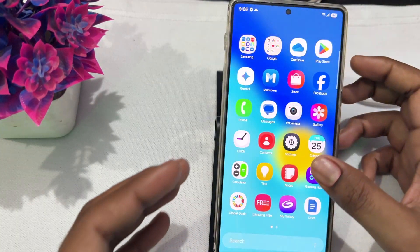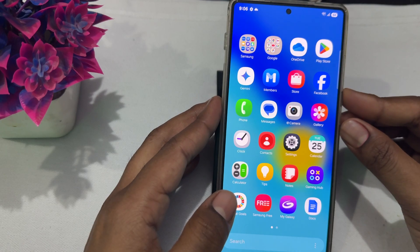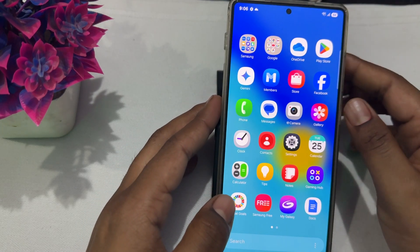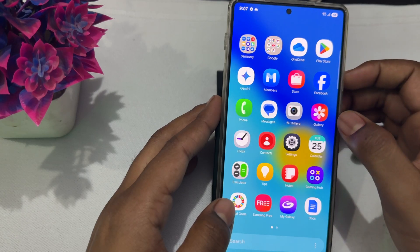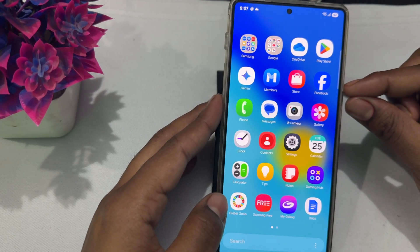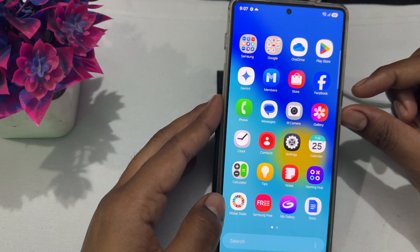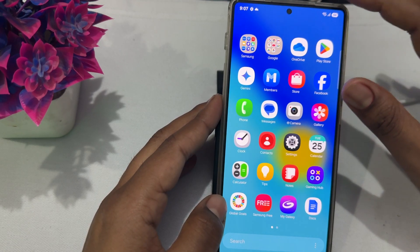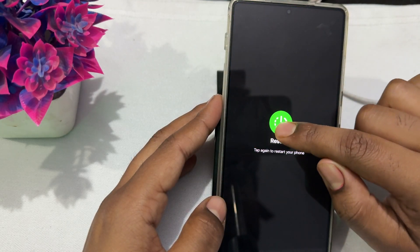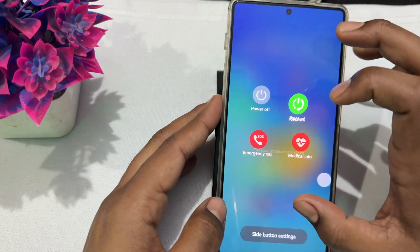If it's still not working, move to the next step: restart your device. Sometimes a software glitch can create these issues. To restart, simply press the volume down button and the power button. If that doesn't work, go to the power button on screen, tap it, and tap the restart option to restart your device.